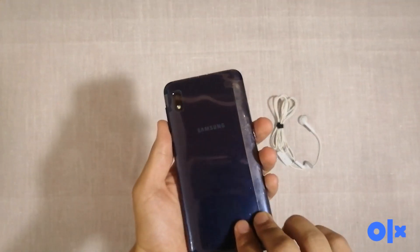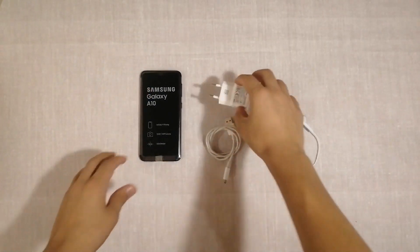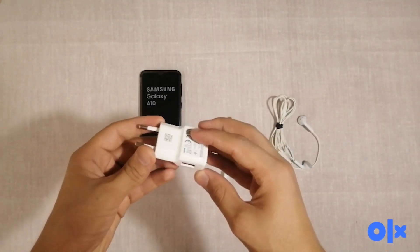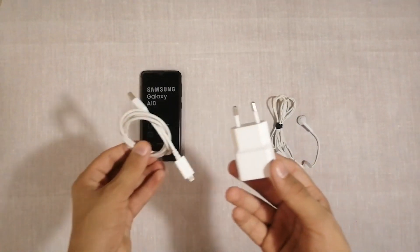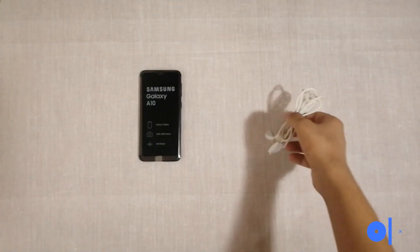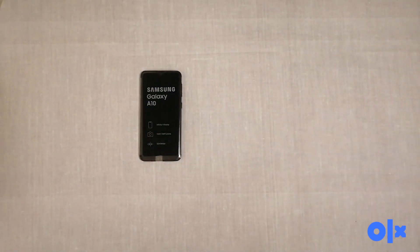You can get it for 20,000 rupees or 120 dollars. I'm going to take a look at the accessories right now. Here's the power brick — it's a normal one, not a fast charging one — and we also have the cable here. I'm going to put that aside. We also have the typical Samsung headphones.